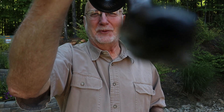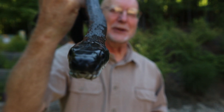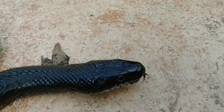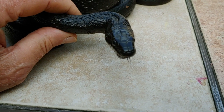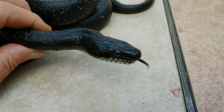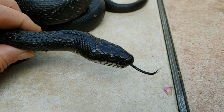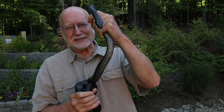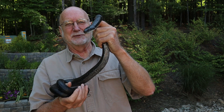Why does that tongue come out and keep flicking out like that? And why is it forked? Today's episode is going to be about this snake tongue — what it's doing with it, how it senses the environment, how it works, and how the forks in it actually help its function as well. Catch this episode of snakes and their tongues: how they work and what they're used for.